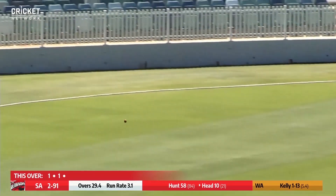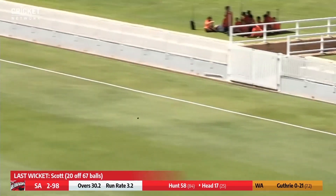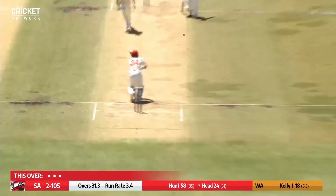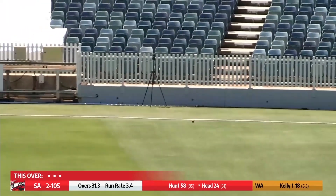In pursuit is Aaron Hardy from mid-off. He's not going to quite get there — it teased him all the way. It is just after lunchtime folks, pitched up and square driven beautifully by the South Australian captain for four out to the short boundary in front of the scoreboard. A checked-on drive here that beats mid-on — that's racing away to the boundary. That is a beautiful stroke from Travis Head.